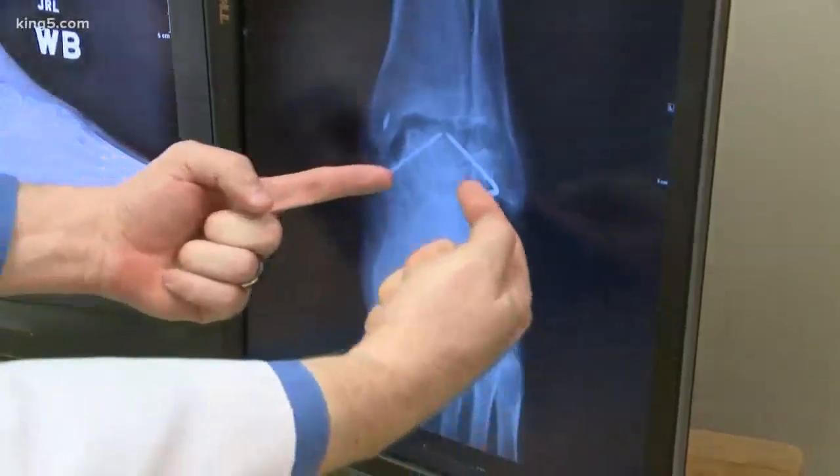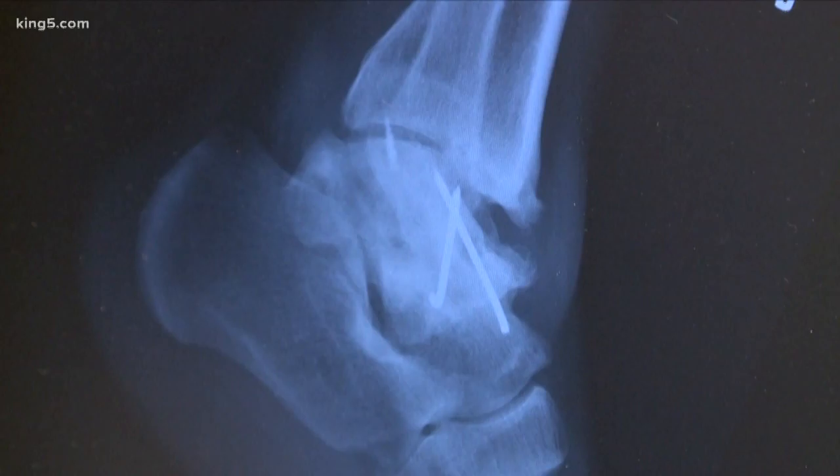He had these two wires. Back then, doctors reconstructed his ankle with pins.